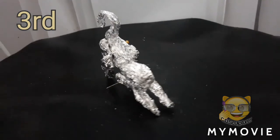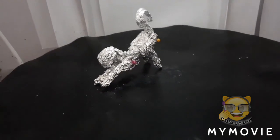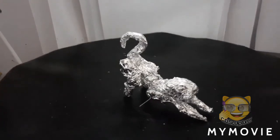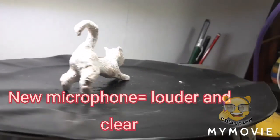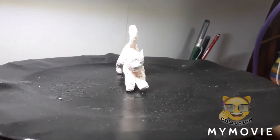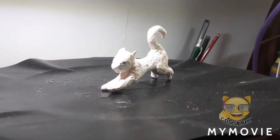My third cat is still in the armature phase — tin foil with no clay — and I am going to get to him soon. This is my final cat. I've finally got to it. I've put the clay on and it's drying and it's ready to be painted.